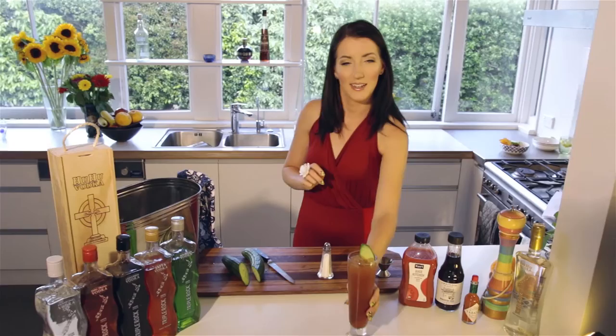And that, my friends, is Bloody Rock. For this and other great recipes, hit our website.